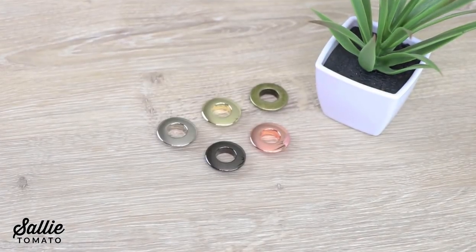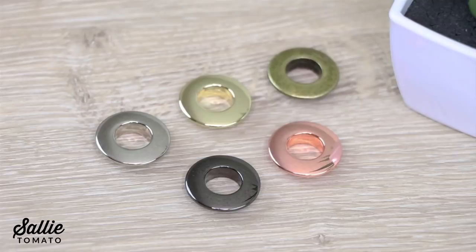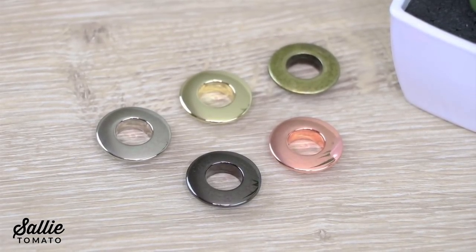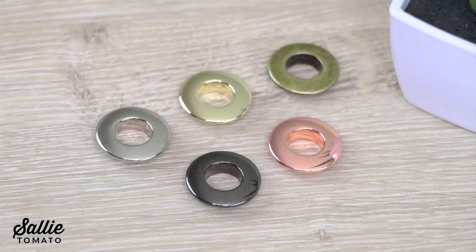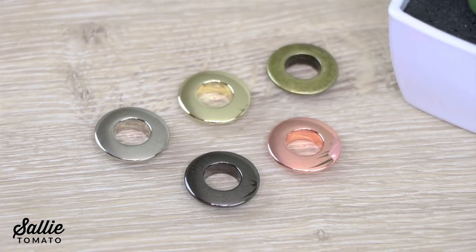Today specifically I'm going to show you how to use Sally Tomato snap together grommets. These grommets have an inner diameter of a half inch and an outer diameter of one inch, so they're great for attaching narrow straps or adding a drawstring. They are double faced, which means they look great from both sides. Also, there are five colors available to choose from.